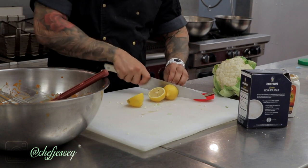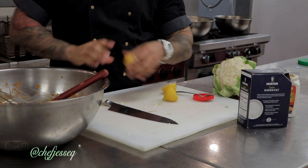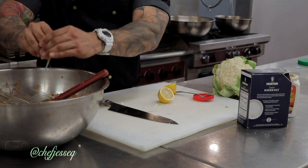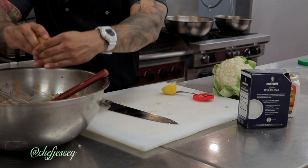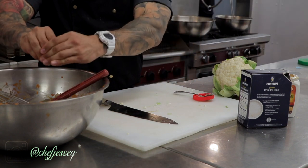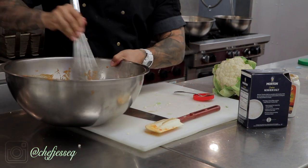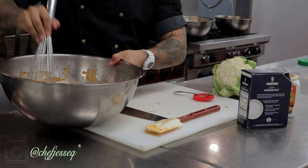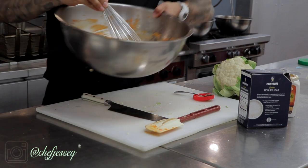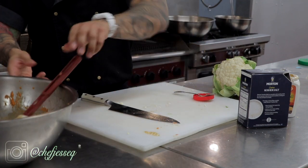Two lemons. It doesn't matter if the seed goes in because you're going to roast these — the seed actually has a pretty cool little touch. Remove your spatula and whisk that together. You can see the color — beautiful. Set that aside, spatula goes in.